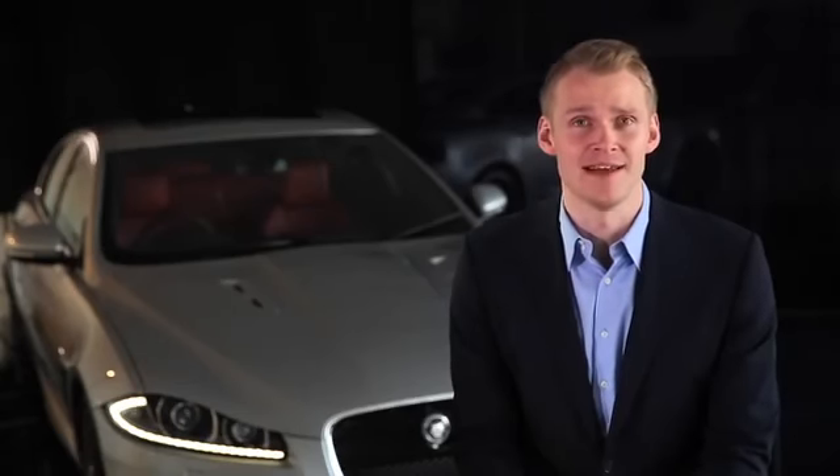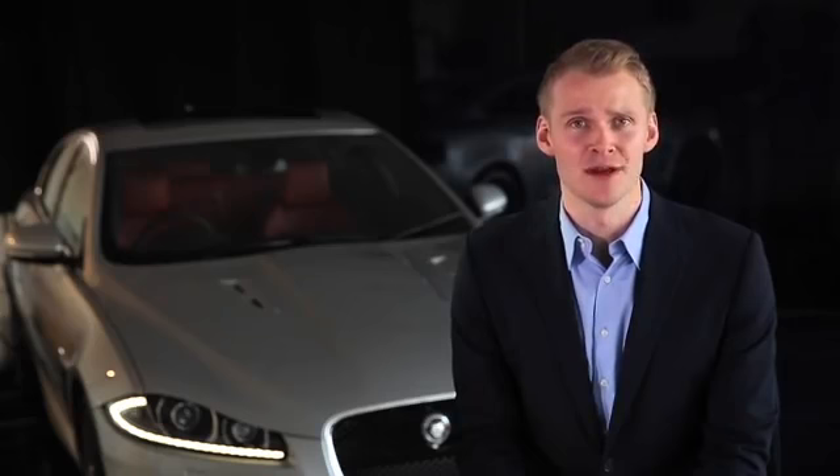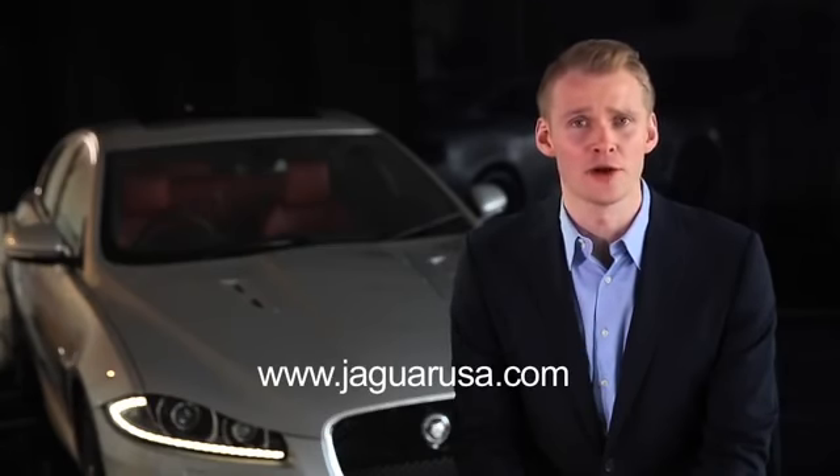For more information on your Jaguar XF, please refer to your owner's manual, the JaguarUSA.com website, or your local retailer.